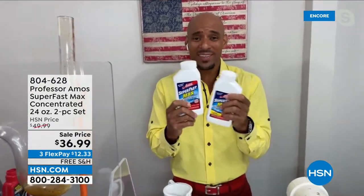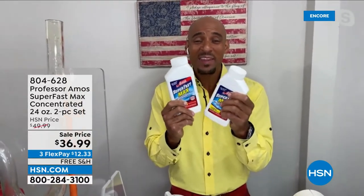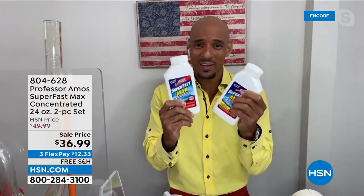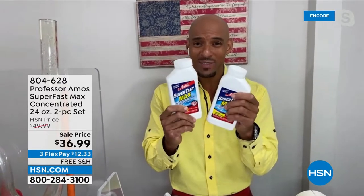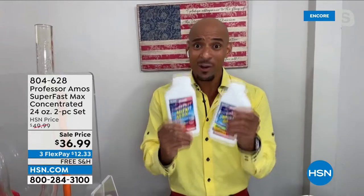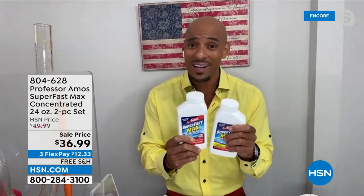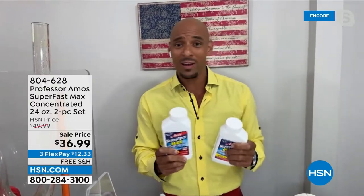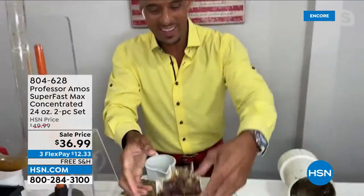This is the raw material used to make the liquid, and you get so much more value right here. 48 times — you can open and clean your drain line 48 times. That's a lot for $36.99, and you get free shipping. Somebody pinch me right now.